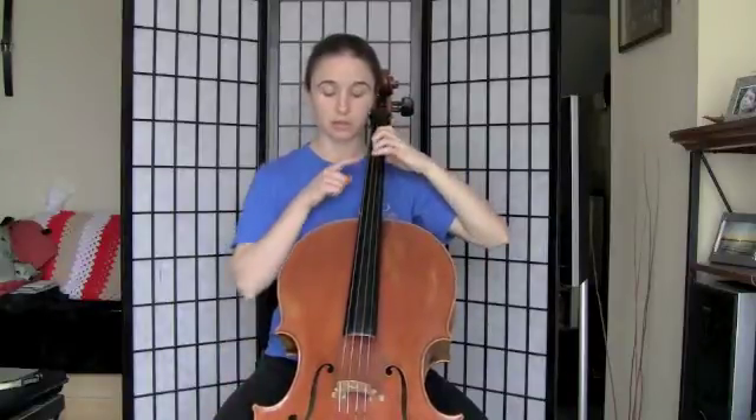This is pretty much the exact same thing you did with E major, except we're just moving it over a string. So we're going to start with our first note. We're going to put our first finger where our third finger usually goes. We've got our B natural.